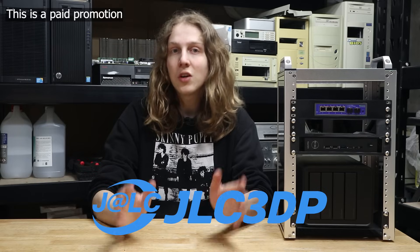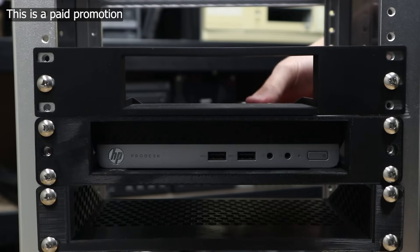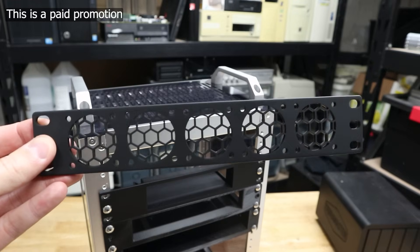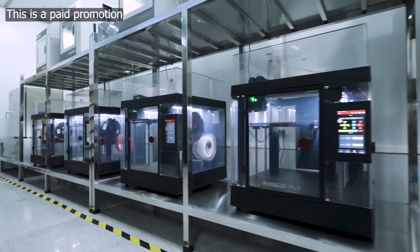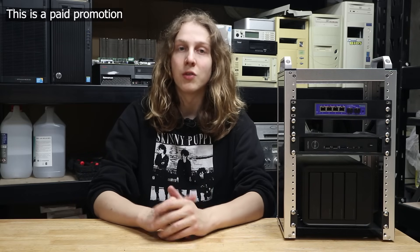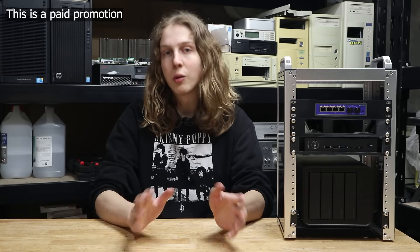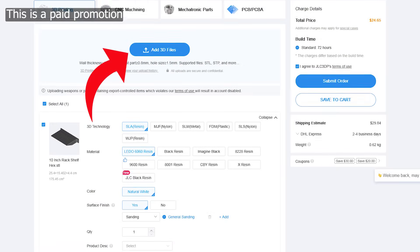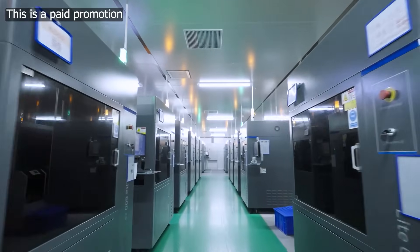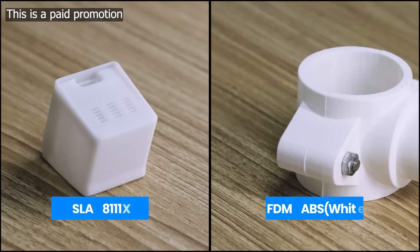JLC3DP provides easy, affordable, and reliable 3D printing solutions, making it simple to produce bespoke parts like a shelf specifically designed to fit a mini PC, or a mount for five 40mm fans. JLC3DP has 13,000 square meters of factory area dedicated to over 550 3D printers, with rapid turnaround and lightning-fast production. Ordering with JLC3DP is easy and quick — just upload your STL files to get an instant quote and a great selection of available materials, including a variety of resins, nylon, conventional plastics, and even metal printing.